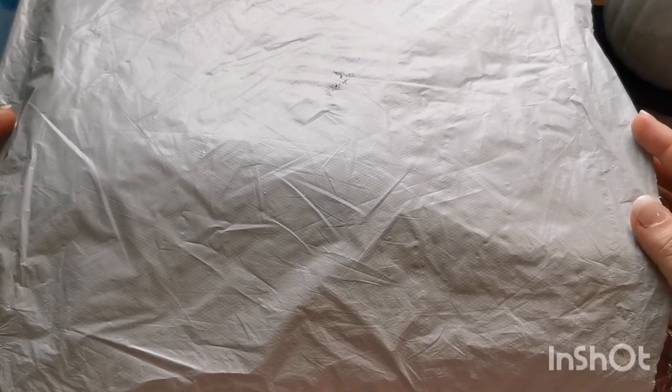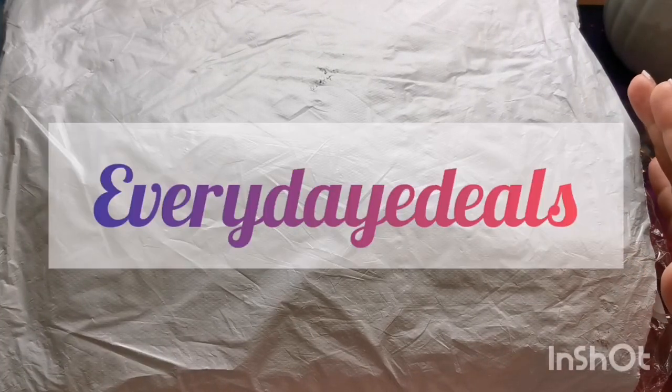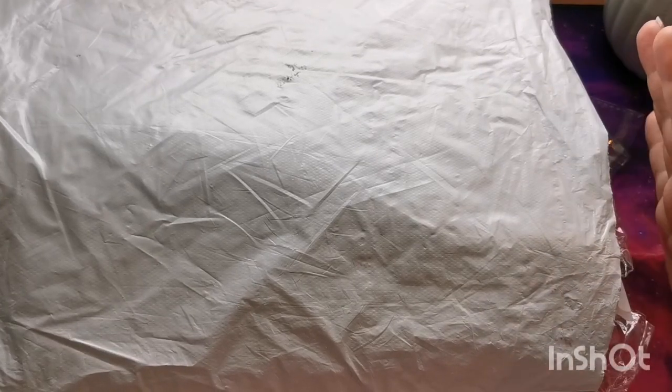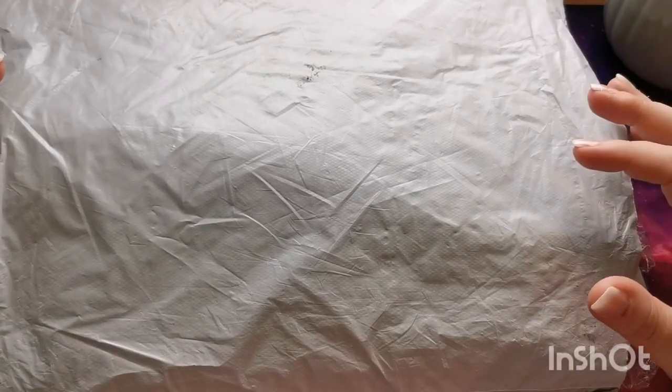Hi everyone, good morning and welcome back to the channel — thank you so much for joining me today. In this video I'm going to be looking at some products I have really kindly been sent by the company Everyday Deals. I'll leave their website information down below in the video description so you can check them out. We have some diamond paintings and some cross stitch kits, so I am so excited to share these with you.